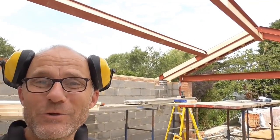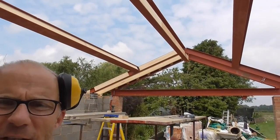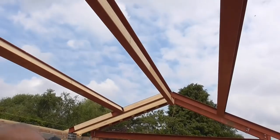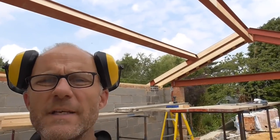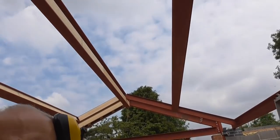Hello everyone, so I've started another new job — it's a roof, this one's going to be really interesting. Basically what we've got is a single storey extension on the back of an existing property, and it's an existing property that's having this extension put on the back. As you can see here, it's basically a steel frame structure.